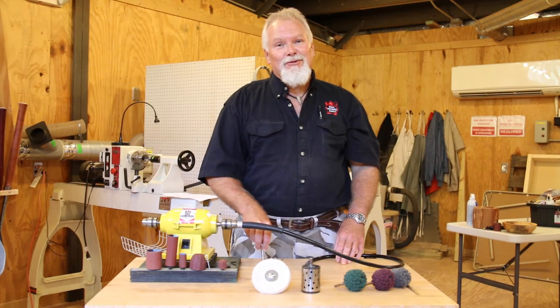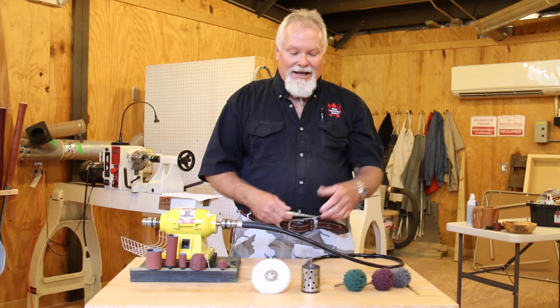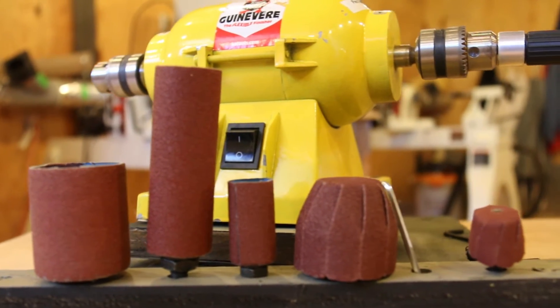Hello, this is Maverick with King Arthur Stools, and we're continuing our series on the dark secrets of Guinevere. Today I want to talk about what you can chuck into here. As you can see, we have five separate bulbs here that we use to sand with.